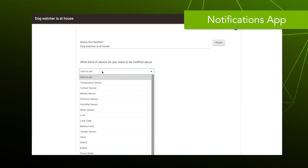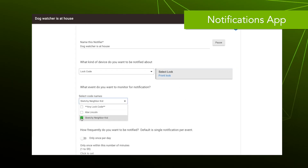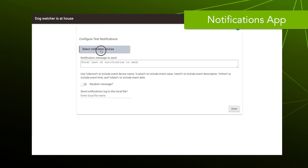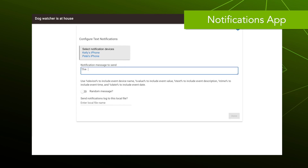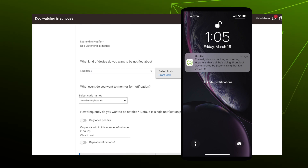You select a device and we're going to select Lock Code. We select the sketchy neighbor kid code and we want a text notification. To use text notifications you need the Hubitat mobile app and you need to allow it to run in the background. For this notification we're going to add some tags to include information in the message, and once we save it, we'll get a notification like this on our phone when the neighbor uses his code.